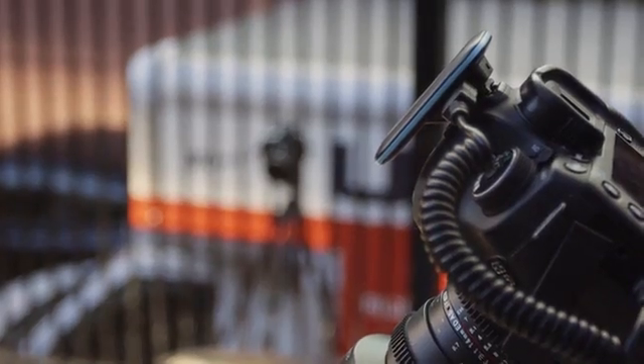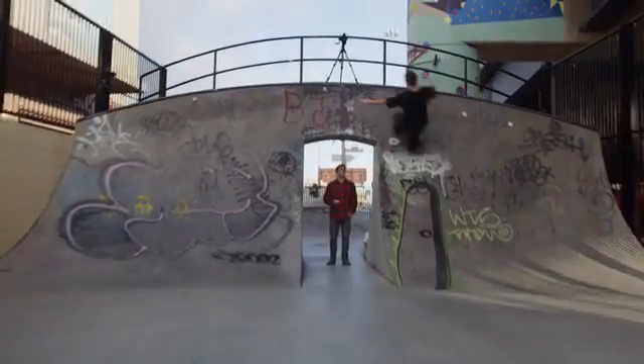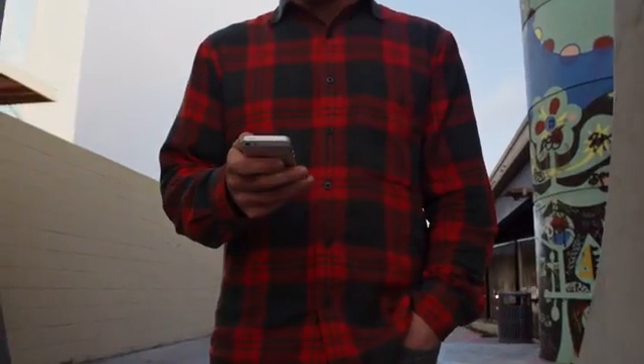And because you can control up to three cameras at once, you can get all the right angles for your shot, even if you are just a team of one.